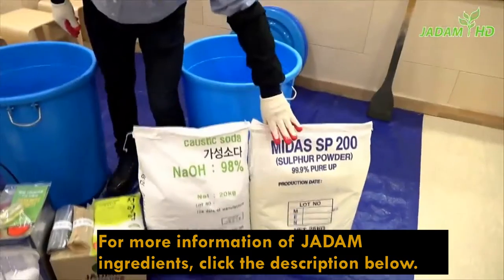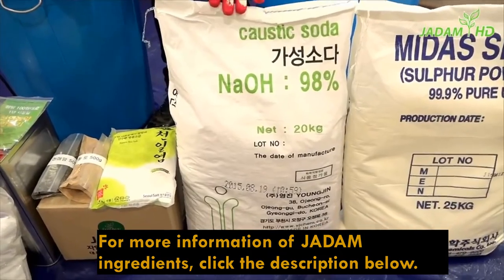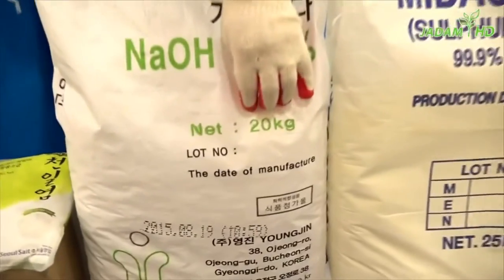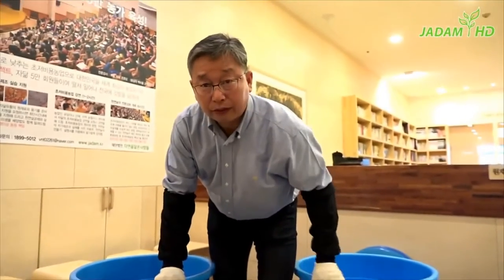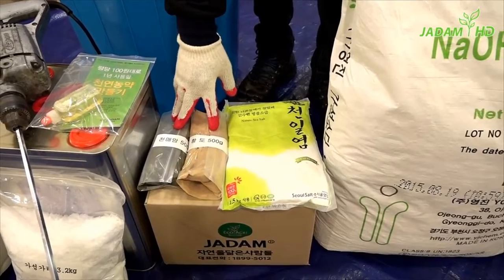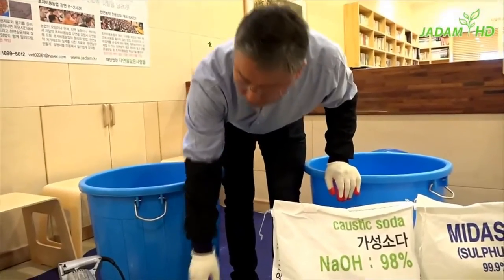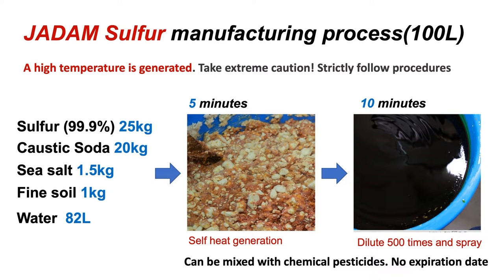The first ingredients you will need are 25 kilograms of sulphur and 20 kilograms of caustic soda. If you buy bulk caustic soda, it is usually sold in 25 kg bags, so do not add everything — weigh accurately and remove 5 kg before using. You will also need sea salt, red clay powder, and phyllite powder. If you are not in South Korea, red clay and phyllite powder are optional for extra minerals — you can substitute fine soil and fine rock powder respectively. You can still make JS without those two ingredients.